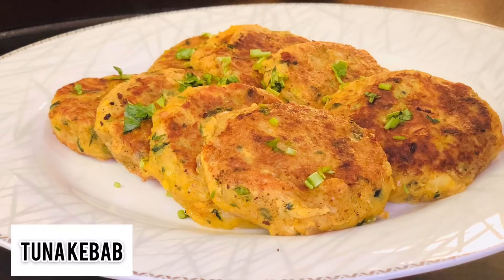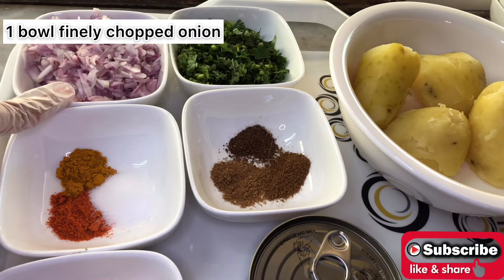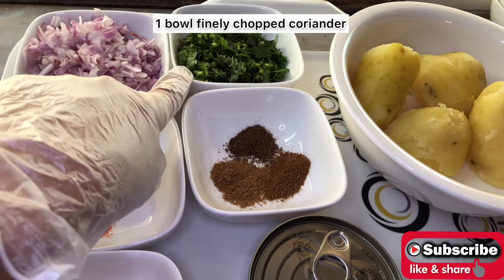Hey everyone, welcome back to my YouTube channel. Today I'll be sharing with you a recipe of tuna kebab. Let's see what ingredients we need: one ball of finely chopped onion, one ball of finely chopped coriander.